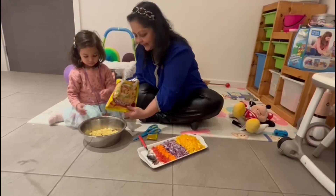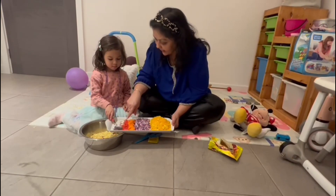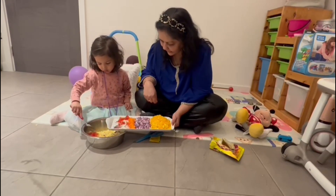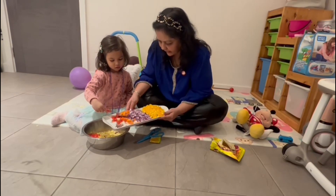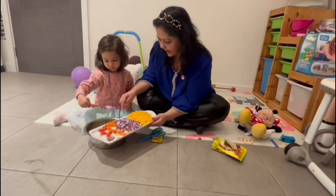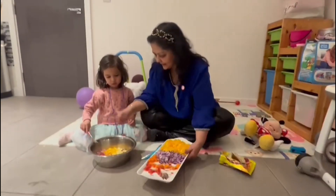And now, let's have a look! We have got some tomatoes — not fruit, vegetable! Put some tomatoes in! Put some carrots in! Carrots! Put some onions in! Onions in! Very good! Put some yellow peppers in! And give it a mix!